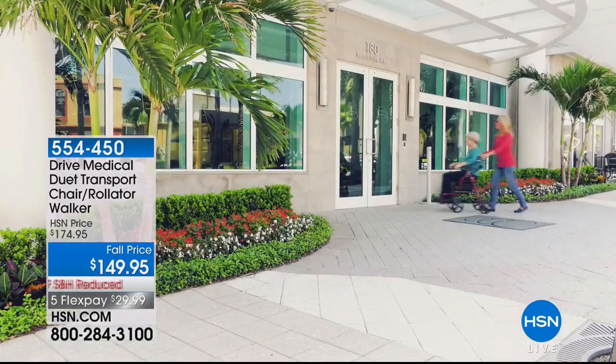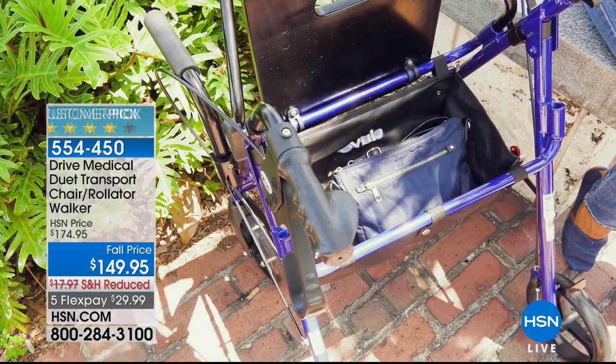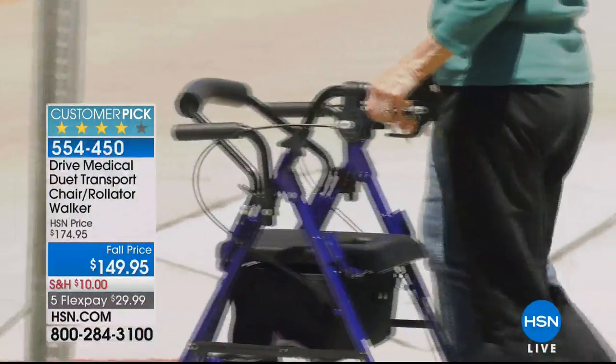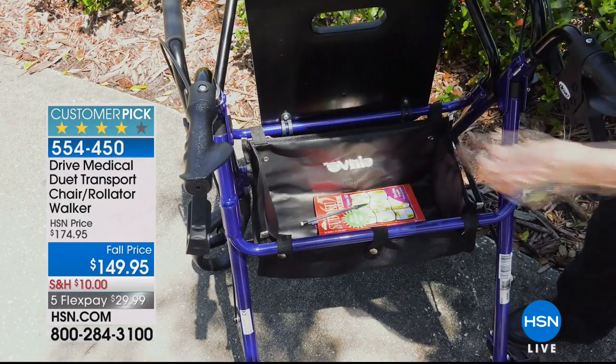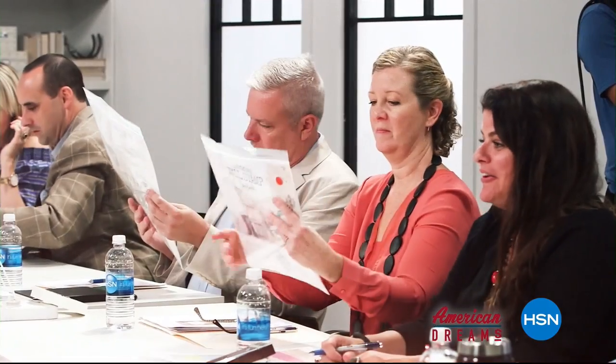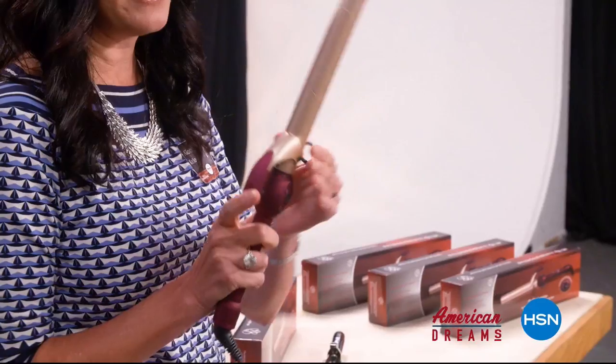The rollator is your walker — and then you have a chair so you can actually sit down when you need to take a break. It has a lifetime warranty and brand new special pricing for Labor Day weekend. Coming right up after our American Dreams segment. HSN celebrates the dreamers, inventors, and entrepreneurs who follow their hearts, helping American dreams come true.